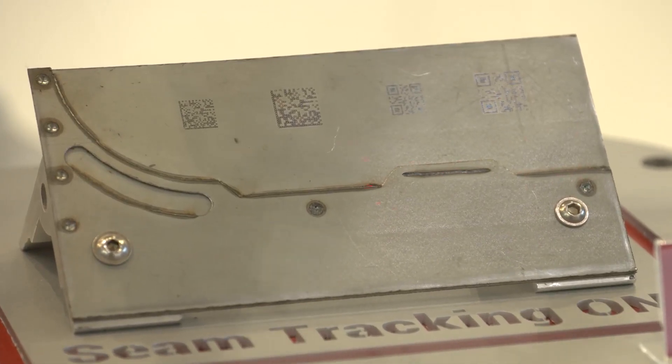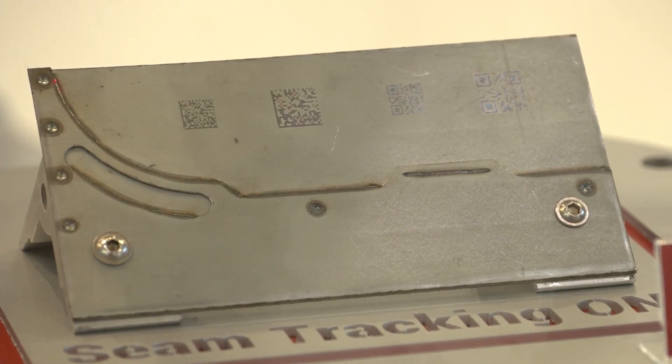We have self-developed algorithms which are recognizing an edge or a feature and can follow this edge or feature across the whole workspace of the remote welding head.